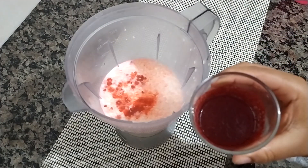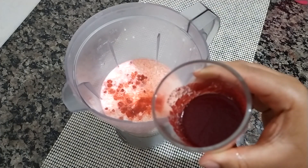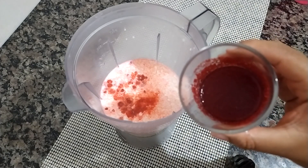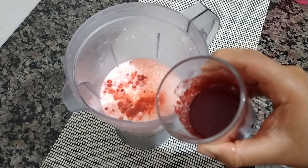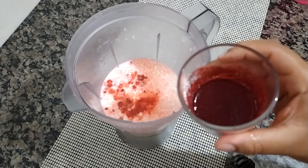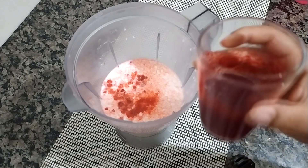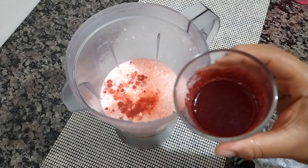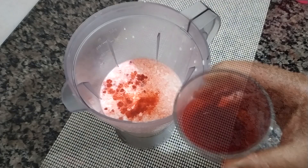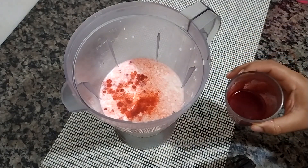E aqui nesse copo, eu hidratei um pacotinho de gelatina vermelha — é tipo aquela gelatina em color, só que é a vermelha, na cor vermelha, que você encontra facilmente no mercado. Se na sua cidade for difícil encontrar essa na cor vermelha, você pode utilizar a normal. Eu dissolvi um pacotinho de 12 gramas de gelatina com 10 colheres de sopa de água, e agora vou derreter no microondas por 10 segundos até ficar líquido, e vou juntar na mistura para bater tudo junto. Prontinho, já dissolvi — agora é só juntar aqui na mistura e bater tudo junto por 5 minutos.